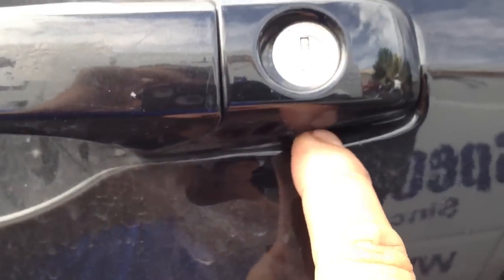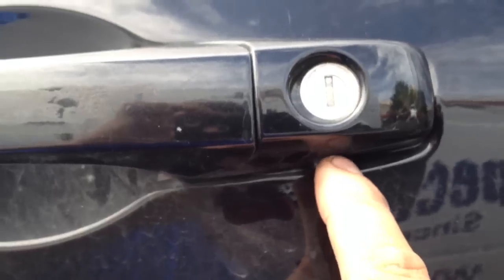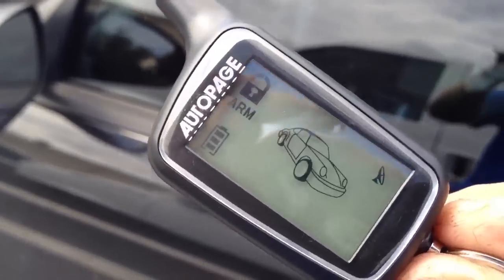They already tried breaking into the car three times. I'm going to show you guys what they tried to do. They tried to stick a screwdriver underneath the door cylinder here to pry the door and get in. This is like the second time they tried to break in — they actually got in one time, but this time they couldn't. Maybe they got spooked and took off. But anyway, this is the Auto Page 425.